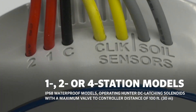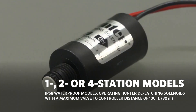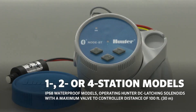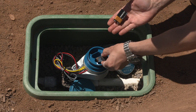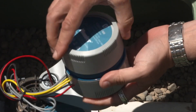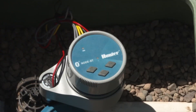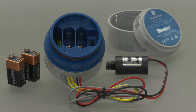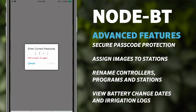Node BT is available in single, two, or four station IP68-rated waterproof models, operating Hunter DC latching solenoids with a maximum valve-to-controller distance of 100 feet (30 meters). One or two nine-volt alkaline batteries power Node BT in a redesigned battery compartment without battery snaps, and batteries last up to one full season, reducing the need for maintenance.